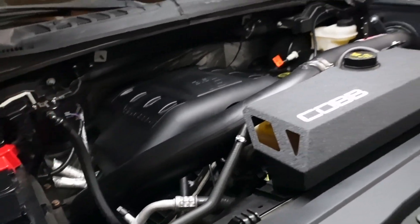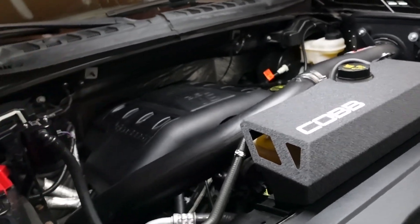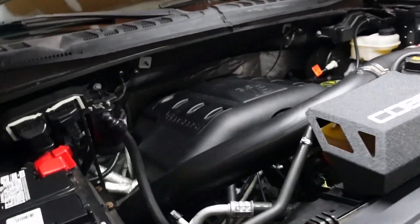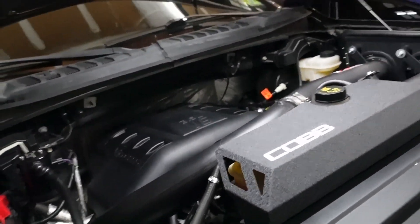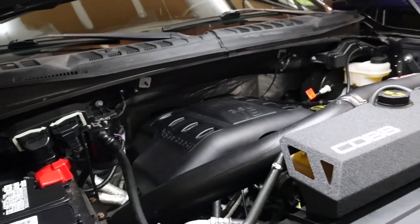Right now I actually have five of the old spark plugs in and one new one. So I'm going to go ahead and remove everything again and do the job over. It only takes about half an hour to 45 minutes, so it's not too bad. I'm going to knock that out, then go for a quick little drive to make sure everything's okay, and then we can move on.